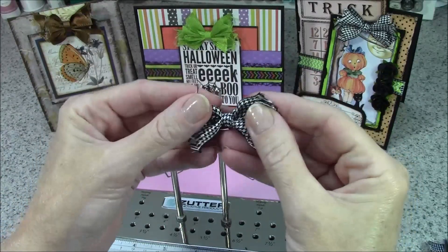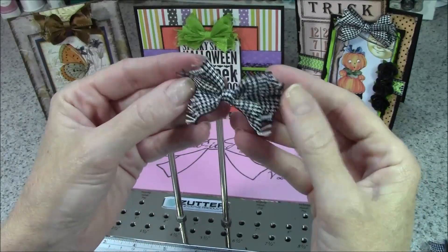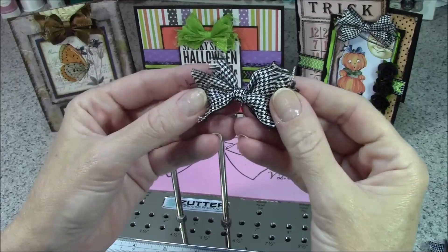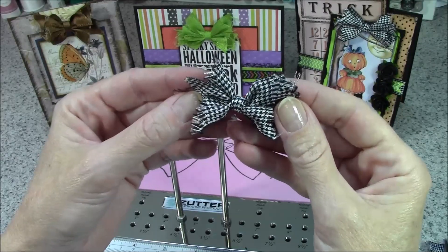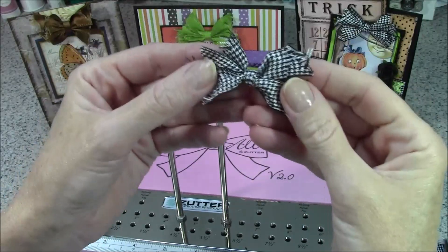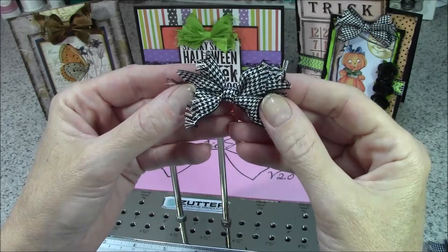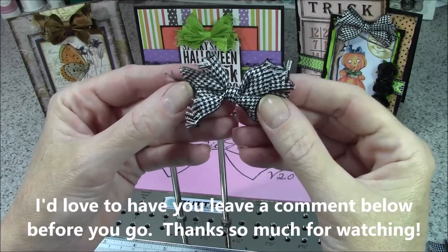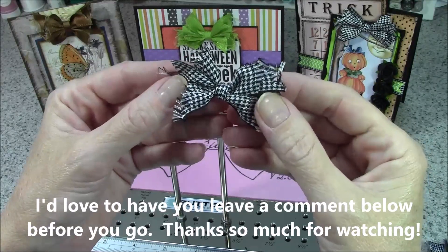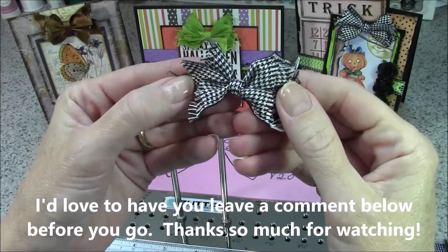Isn't that the simplest bow we've made to date? If you're new to the Bow It All and feeling a little frustrated, make yourself some shabby bows — you cannot go wrong with this bow. Thanks so much for joining me. If you like this video, don't forget to give me a thumbs up below and subscribe to my YouTube channel so you'll be notified when I add new videos. Thanks for stopping by and happy bow making!